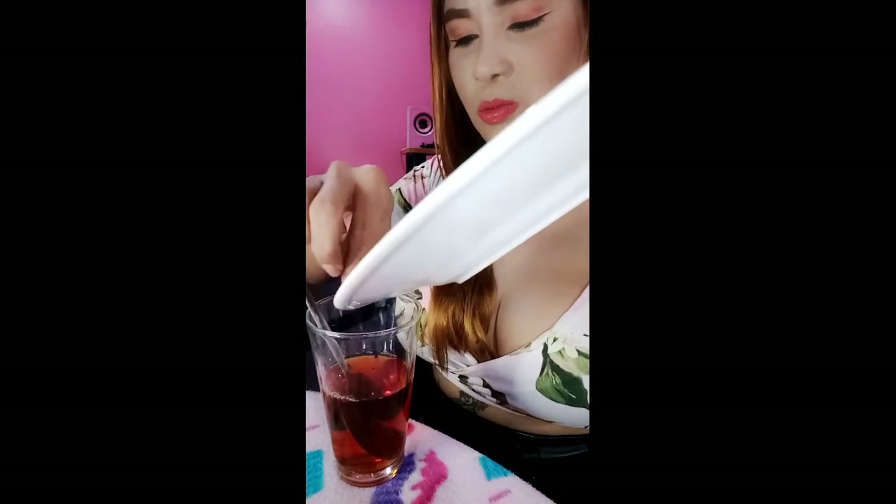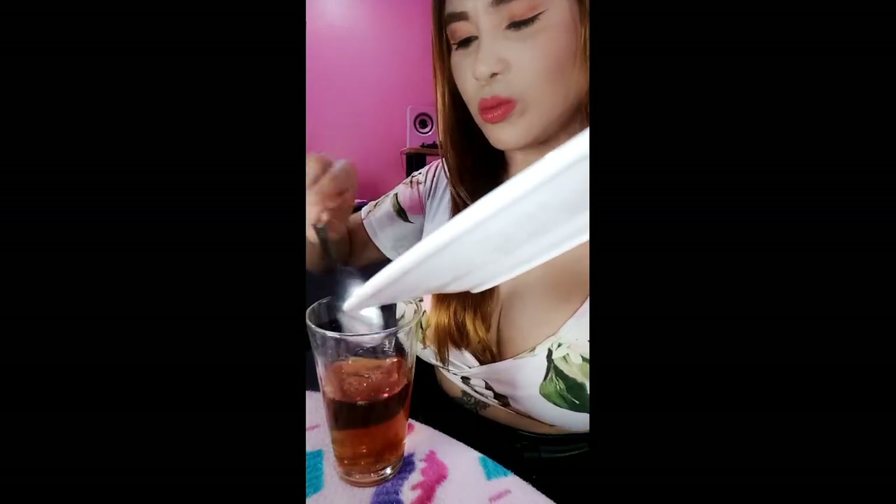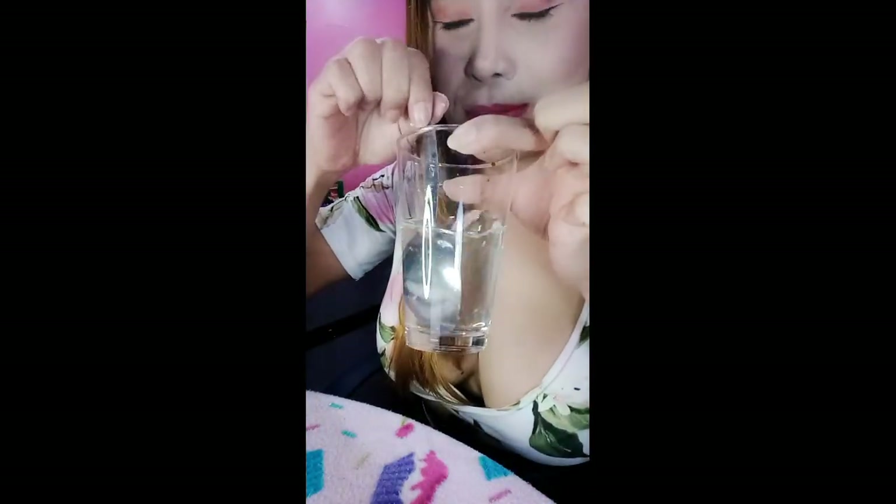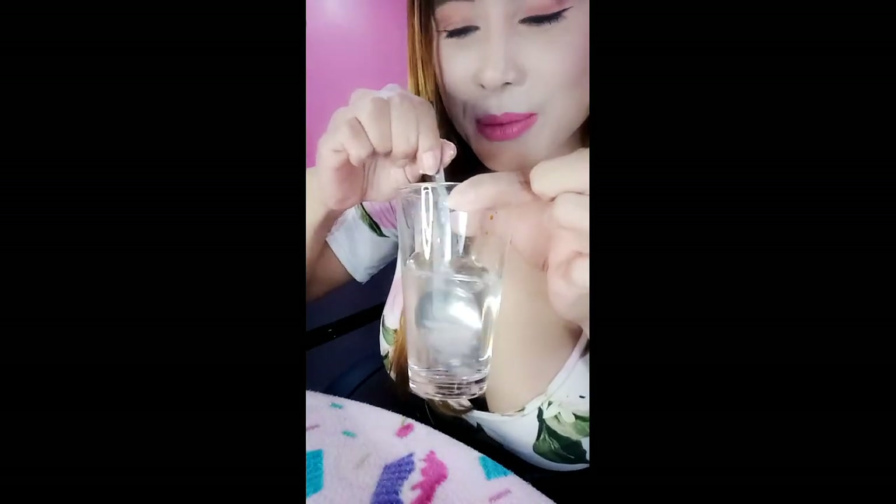Then we'll drop in the powder from the frozen collagen. The water was brown before because of the betadine, but this time, after adding the frozen collagen powder, the water became crystal clear. So meaning to say, this frozen collagen is legit. It's a legit product that we bought.